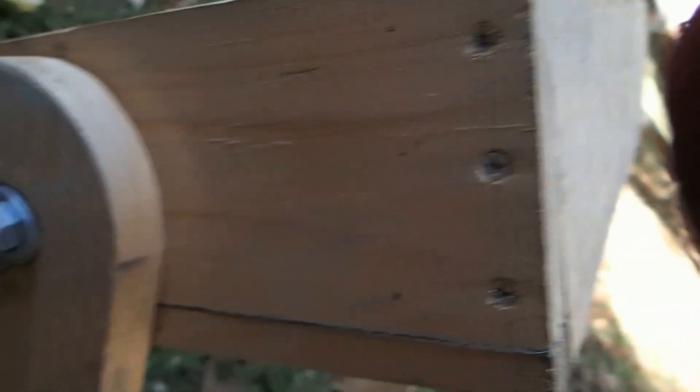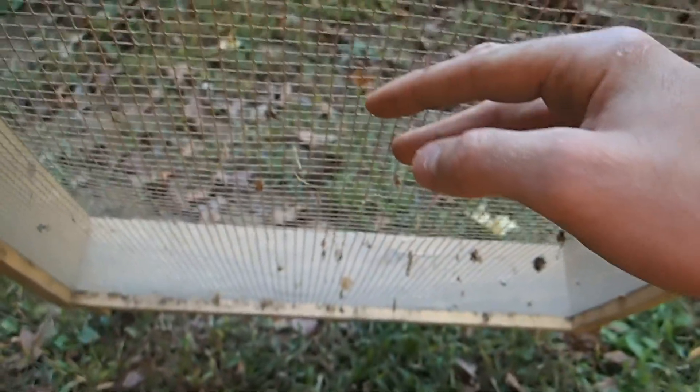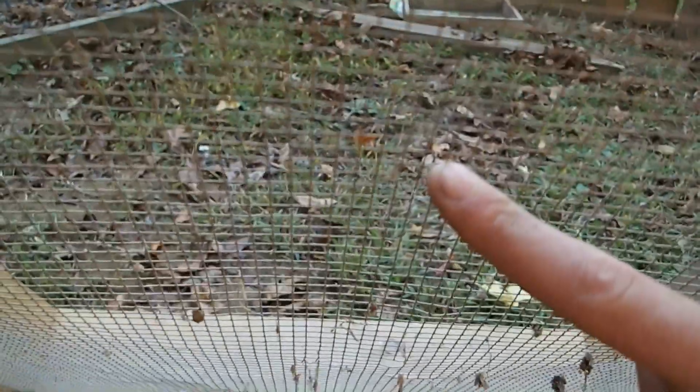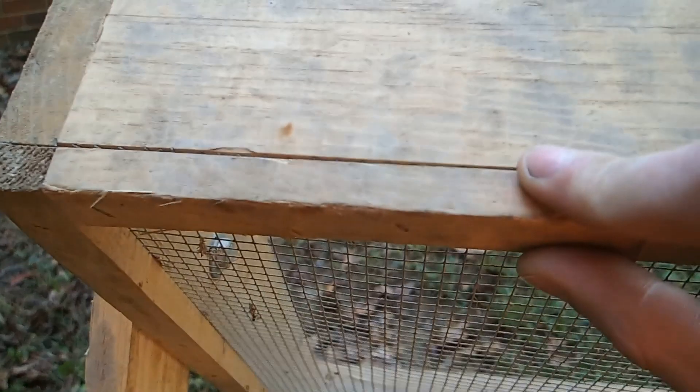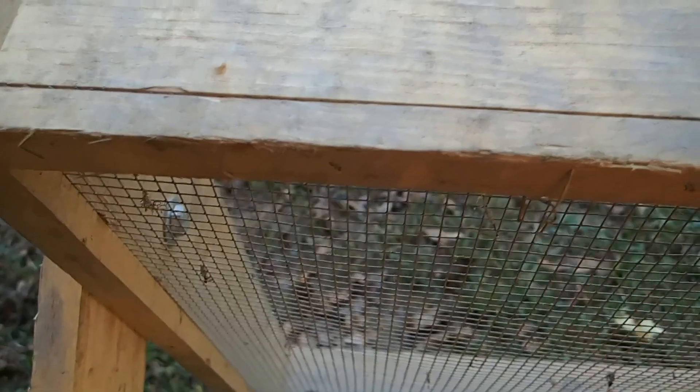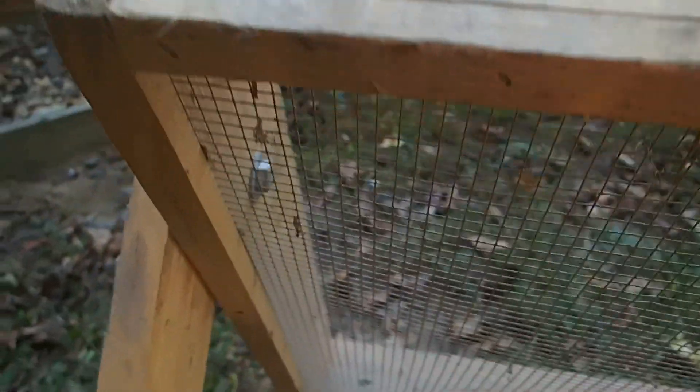There's the back — more screws. To put the wire screen on, you need to measure it out and get a piece of wire screen at Lowe's. Then take some small boards, some scrap wood, cut them to size, put the screen over the boards, and staple them in — all these are stapled in.